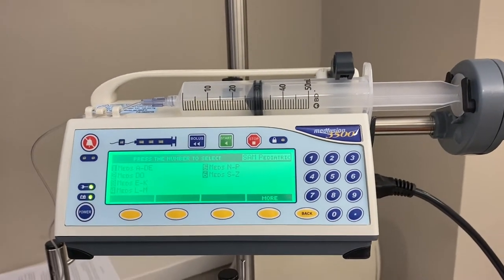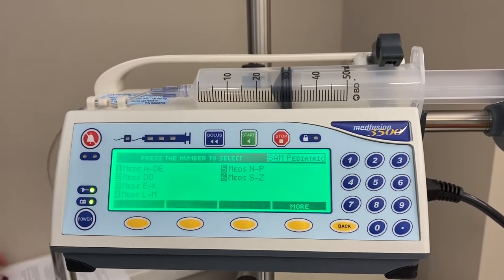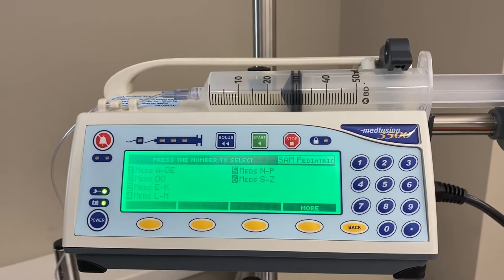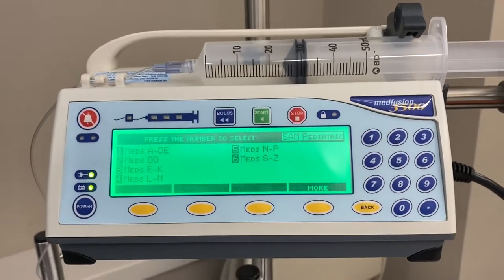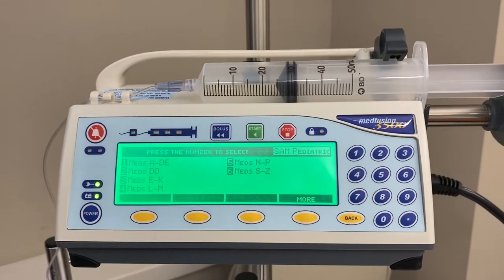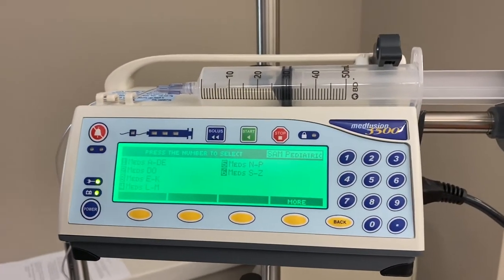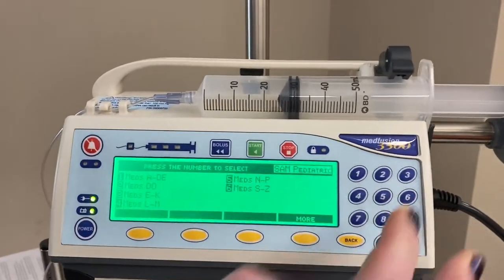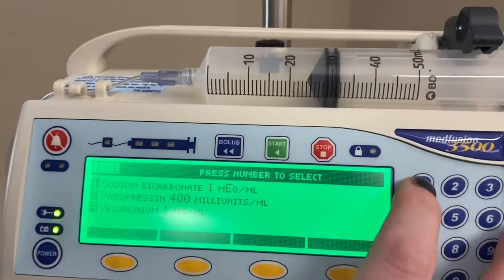We'll start with our first scenario. We have a three-year-old who weighs 18 kilograms. They've arrived to the ED in cardiac arrest. The team was able to achieve ROSC. The patient's pH level is 6.987 and the provider wants to start a bicarb drip. Pharmacy will provide the medication in the syringe and we'll begin programming. It's going to be sodium bicarb, so it falls under S. We hit 6 and you can see sodium is the first one, so we'll hit 1.